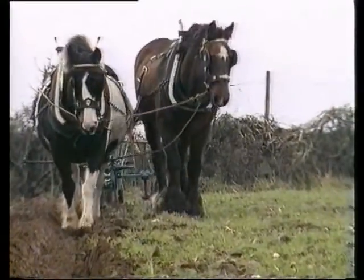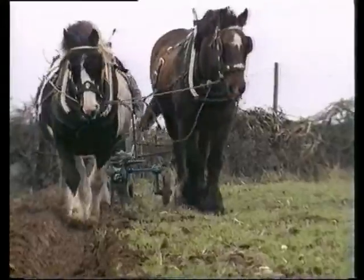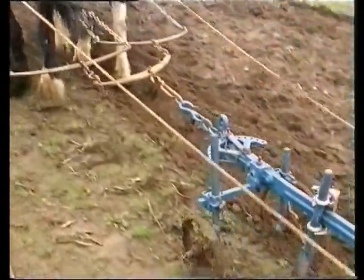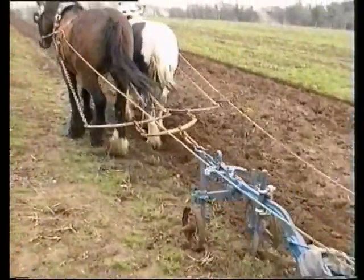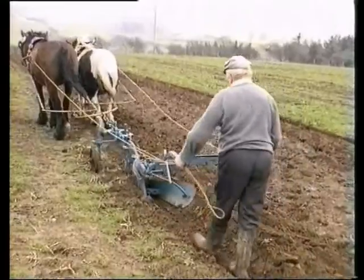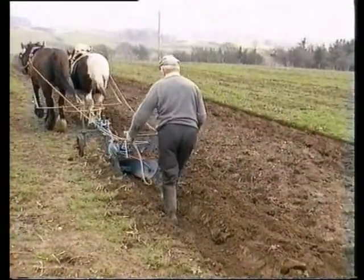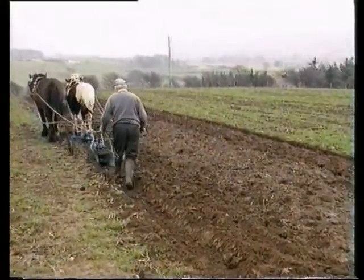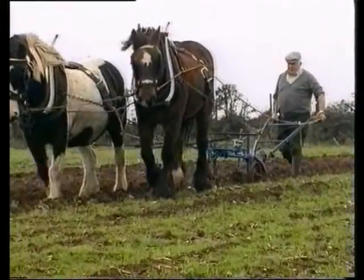The pair of half-bred Clydesdales know well what they are doing too — they have done it all before. They know the pace at which to walk, so there is no need for the master to hold them back. They know the master's voice. They know their job. Even so, with the shortening day, the team will do well to plough an acre of ground before nightfall.